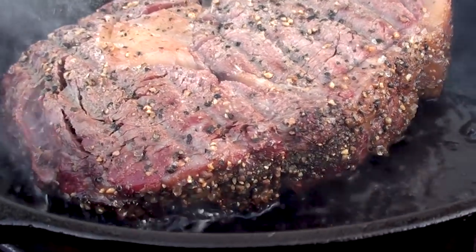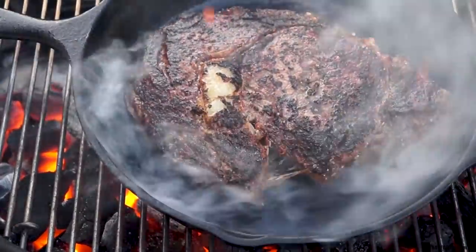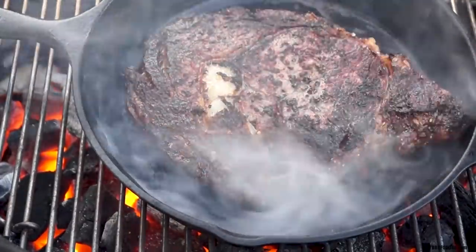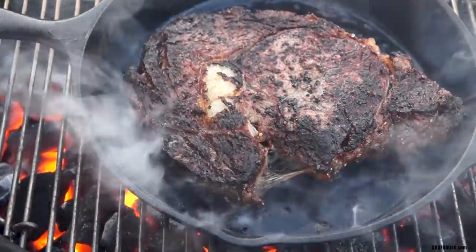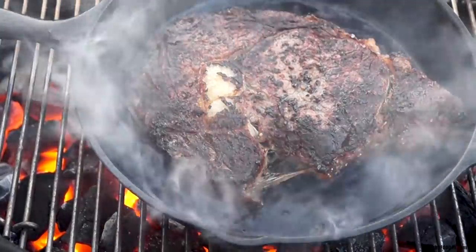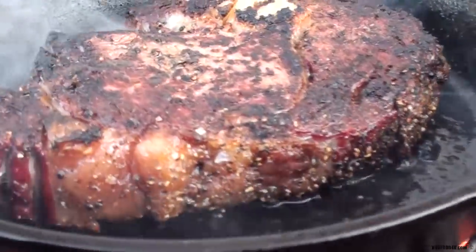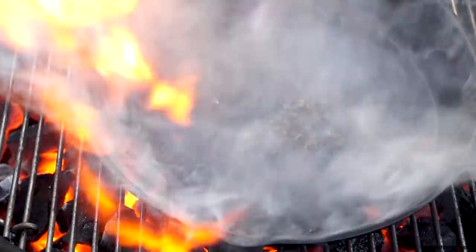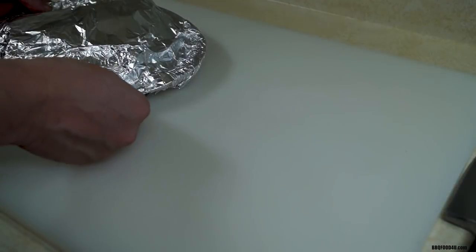Sear the steaks for one and a half minutes on each side. Look at that sear, that crust, the bark — absolutely delicious. The video is sped up here. It's a good idea to have a timer or a watch on hand just to keep an eye on the clock. You do not want to overcook your steak because you can always cook it more — once it's overcooked, you're toast. Another minute and a half, get the steak pulled off the barbecue, back onto the plate, wrap it tightly with the aluminum foil, and place it back inside the cooler, allowing it to rest for 10 minutes.